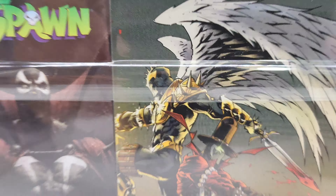On the back you got this — same like on the bottom of the box, there's some artwork. Spawn there, Gunslinger there, and I'm not sure who that is — maybe Reaper, I'm not quite sure. And there's the bottom — nothing to it there.